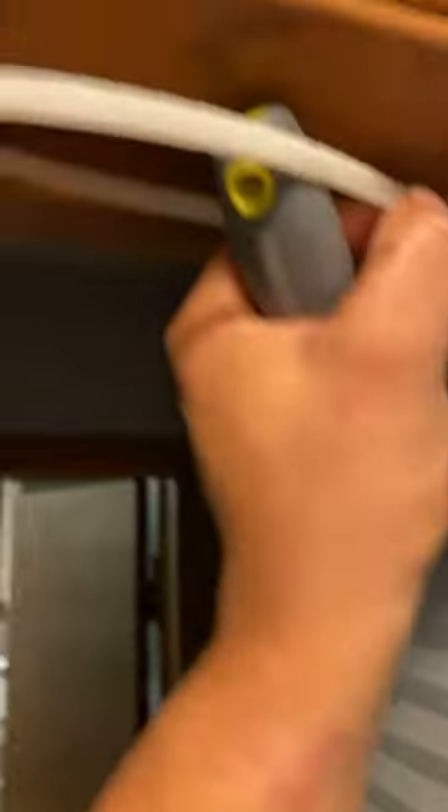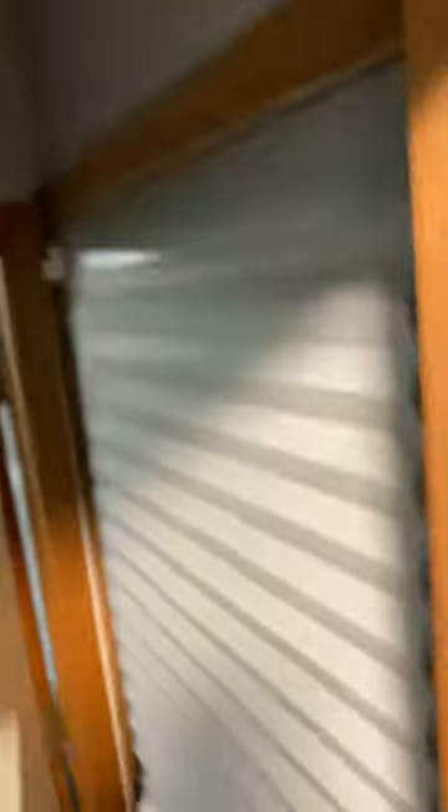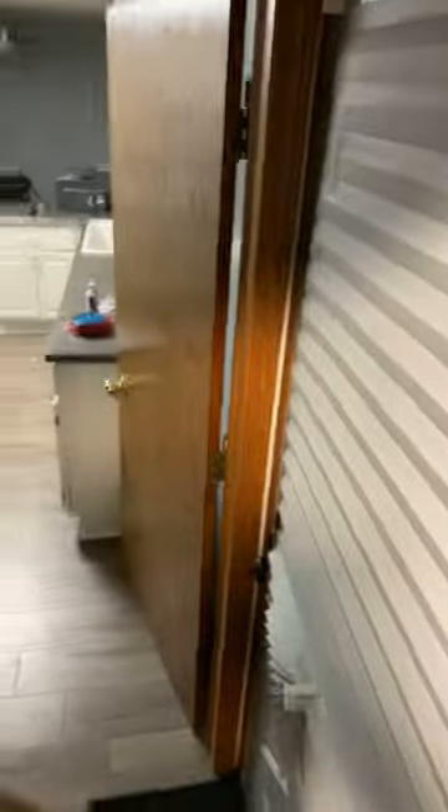I put that bad boy on the little track thing. I'm trying to show y'all the little track piece right there. So I took this, wrapped it around there, and put it all the way up in there — had it like that, all in the groove where it's kind of fat right now. But I had to squeeze the hell out of it and had it all up in there like that.